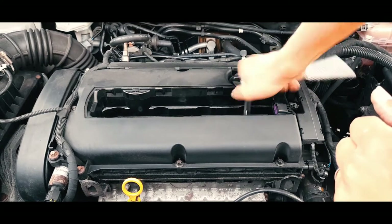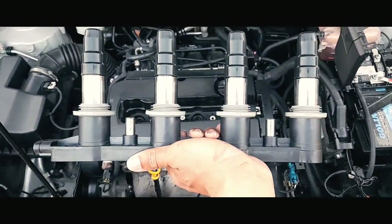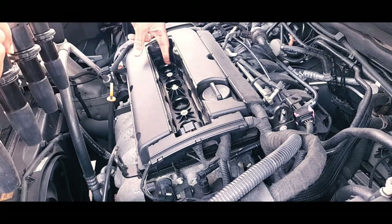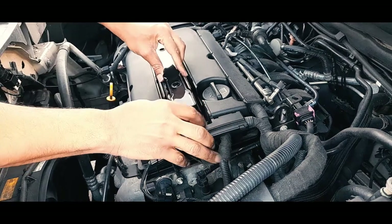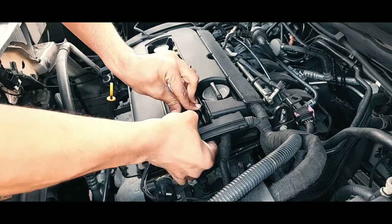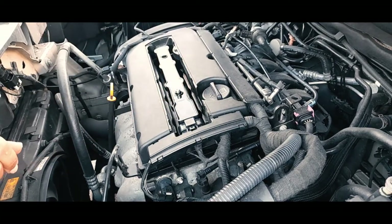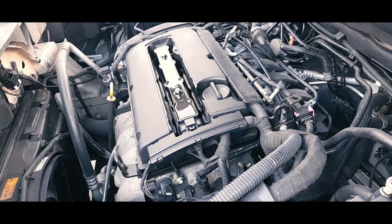Now I'm going to pretend this is the new coil pack, but it was not — it was the same old one. This is the mistake: the coil pack I bought had the same part number but a different shape. I installed it, everything seemed to fit — the electrical connectors and everything — but when I tried to start the car it would not start. So I had to remove it again and reinstall the original one.